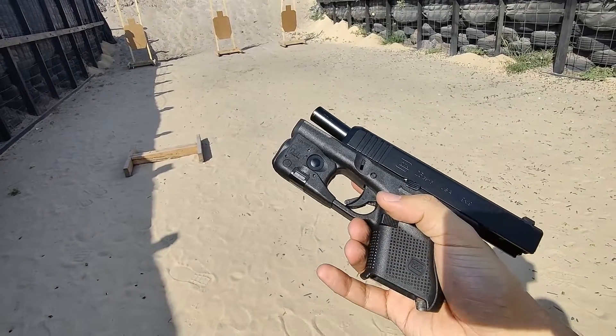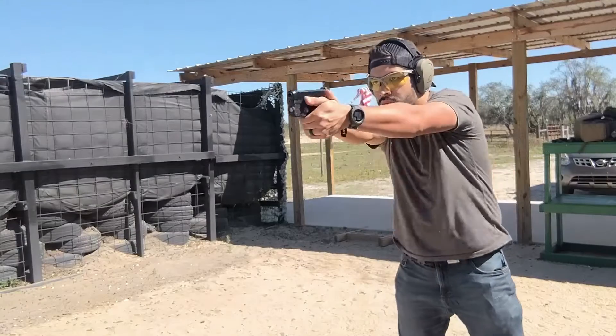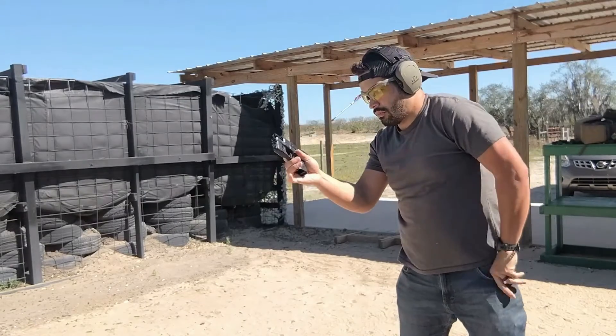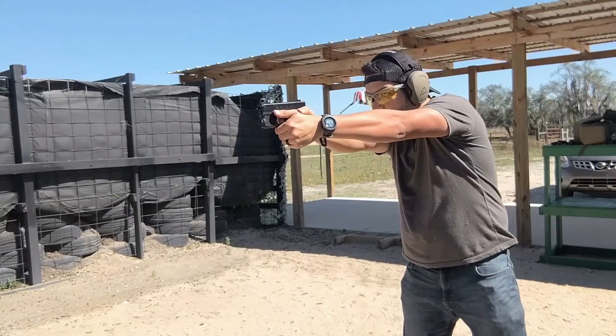This is an advantage to having Glock-pattern pistols — they all take the same magazines, so you can stack magazines deep, which comes in super handy for these classes. It minimizes the time you spend reloading, so you can give full attention to what's going on in the class.